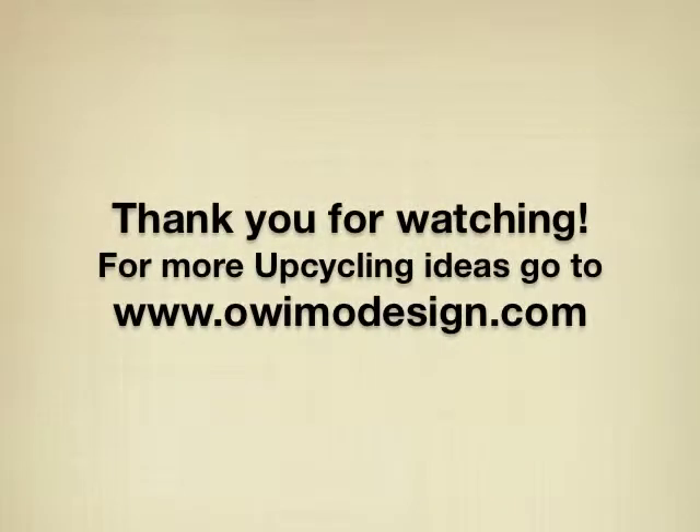Thank you very much for watching. For more upcycling ideas please go to ovimodesign.com. See you next time.